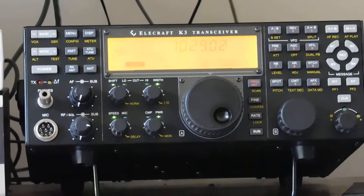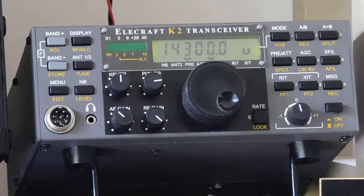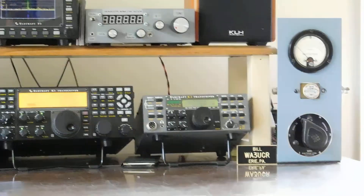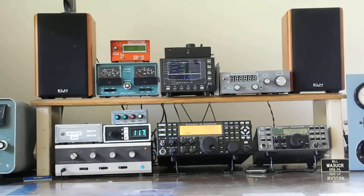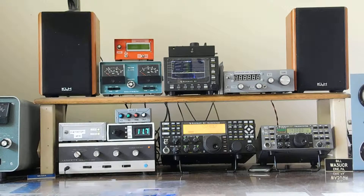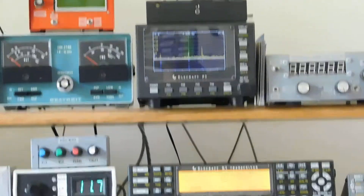And we've got the K3. Next to the K3 is the K2. Up on the top shelf is the shack speakers, Heathkit SWR bridge, the P3 pan adapter, and my little homebrew rig. The red box is my keyer. And on top of the P3 is the KX1 — maybe I'll show you that a little later.